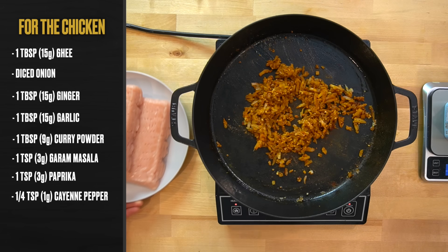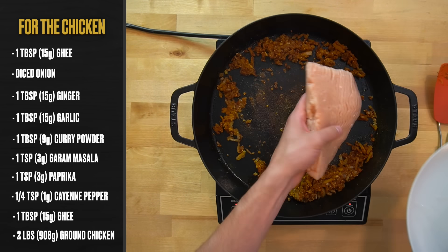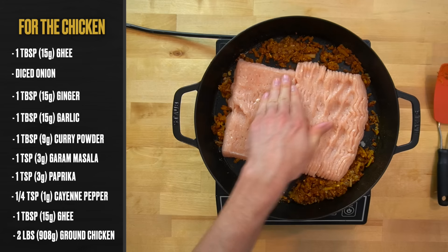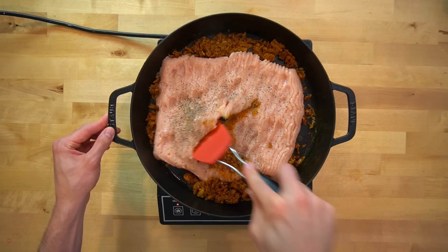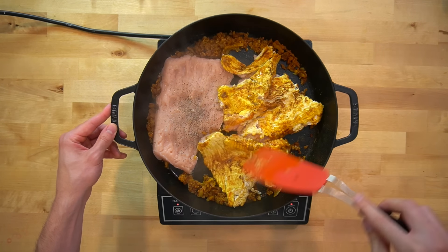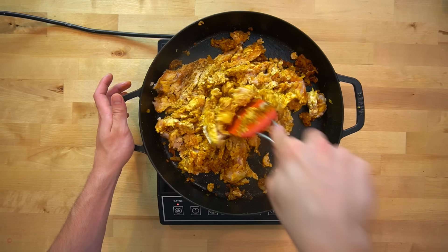Cook this for about two minutes, then add another tablespoon or 15 grams of ghee or oil in preparation for the chicken. Create some room in the center of the skillet and add two pounds or 908 grams of ground chicken breast — the one I'm using is 97% lean. Spread it out in the pan, season the top lightly with salt and pepper, and give it time to develop a touch of color before moving it around. When it's ready, flip it and start breaking it up into smaller pieces.